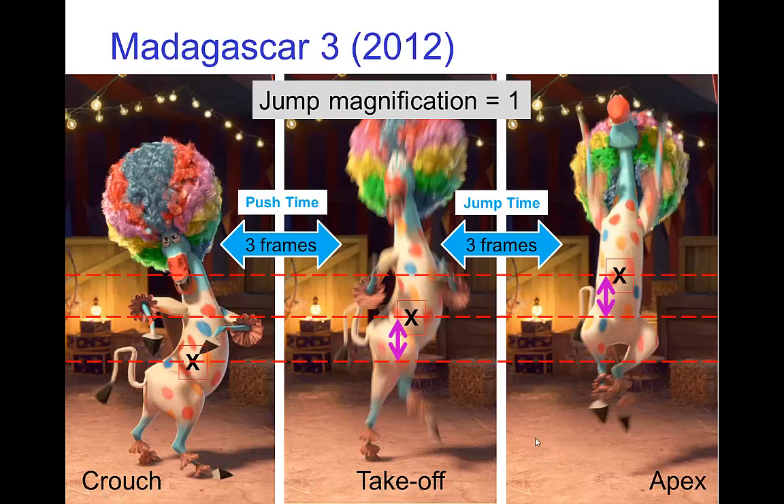If we consider this a little bit more closely, we realize that the height that Marty jumps to realistically should be more like five or six frames. The animators actually sped things up a bit just to make the action snappier. Given that they chose to have a quicker jump time of three frames, and because they wanted to keep the jump magnification correct, they also sped up the push time to make it three frames.